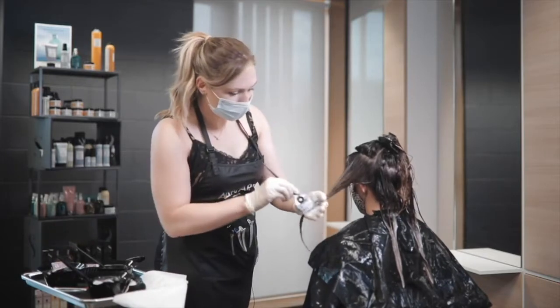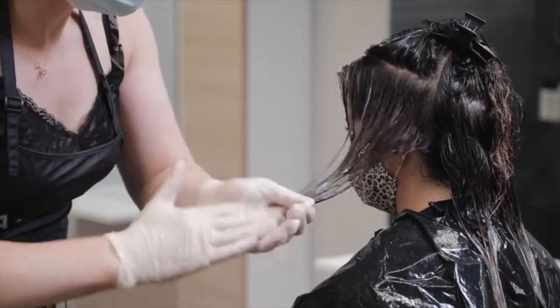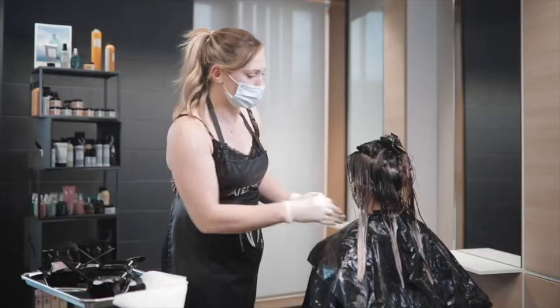The reason we pull that section back is so that we go in with our dark color where we really know we want it — our root melt — but then we know where we want to hold on to the lightness and the brightness around the face.